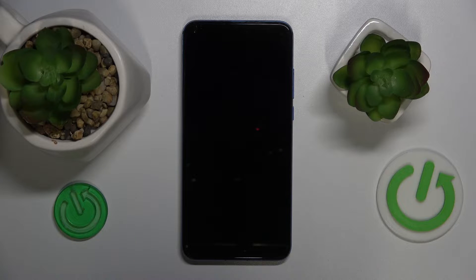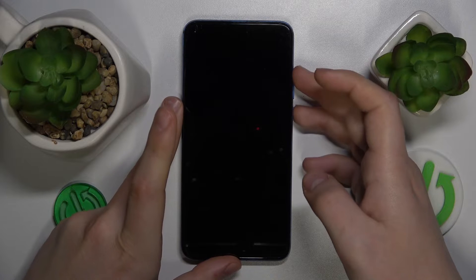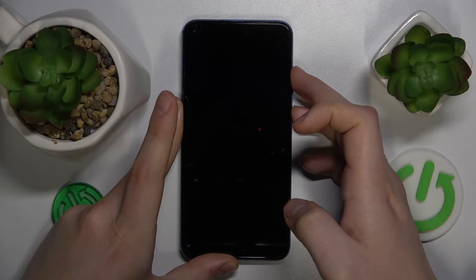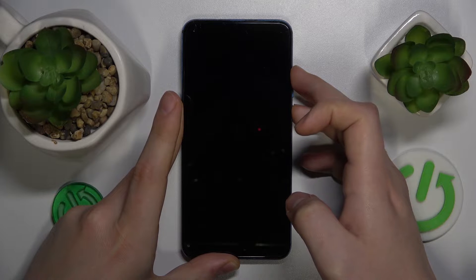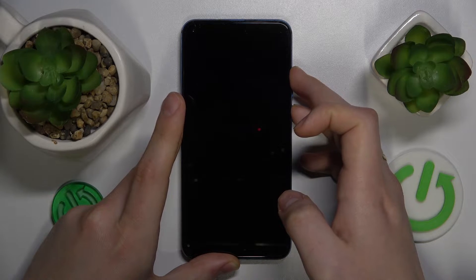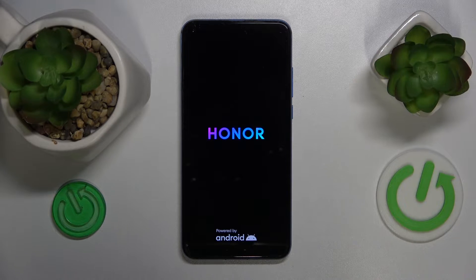Once the device is shut down entirely, you will need to simultaneously press and hold the volume up and power buttons, and stop pressing them once you see the Honor logo on your screen. It should appear within three seconds or so, so once you see it, let your fingers off both buttons and simply wait for your device to be booted into its recovery mode.